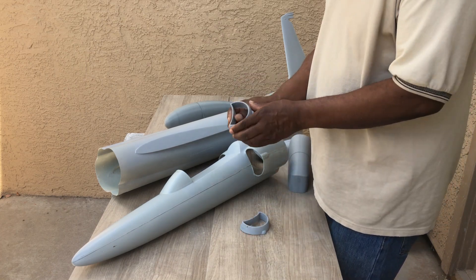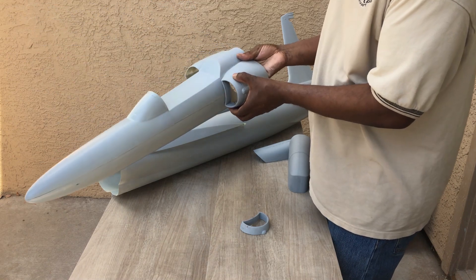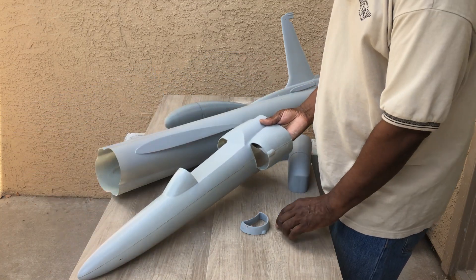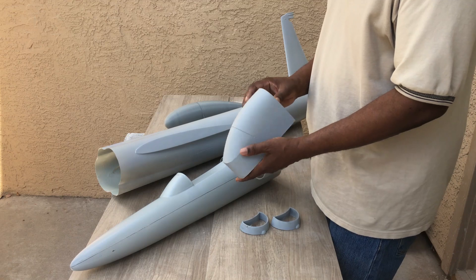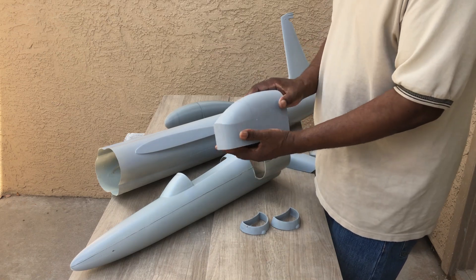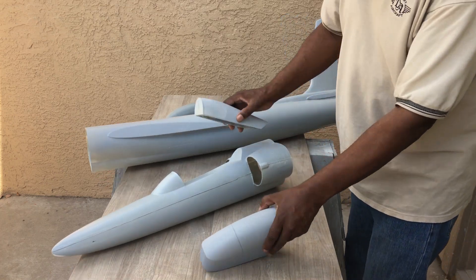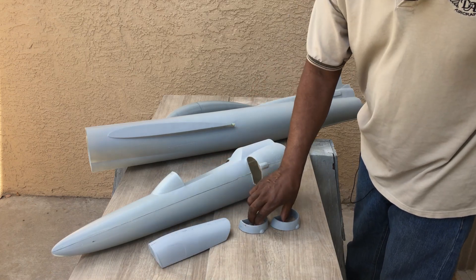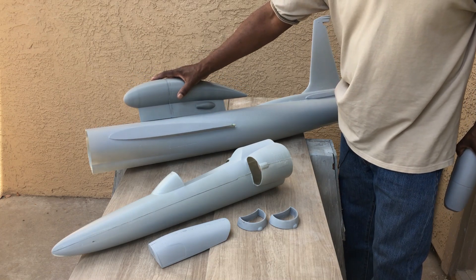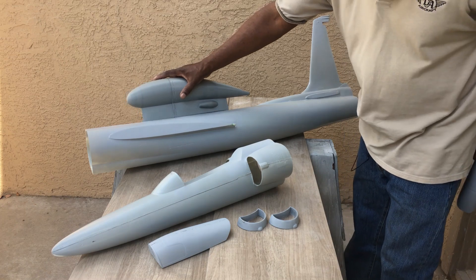I went ahead and printed a plug to make a clear canopy for this, including this portion up here, so we'll have a clear canopy. Here's what we have so far of all the parts — the electronics pod will just go up there like that, and I have two more pods that go on the wing. Looks pretty good.